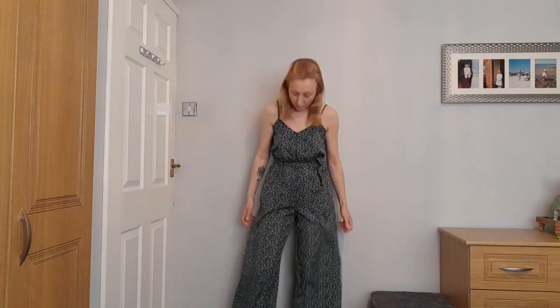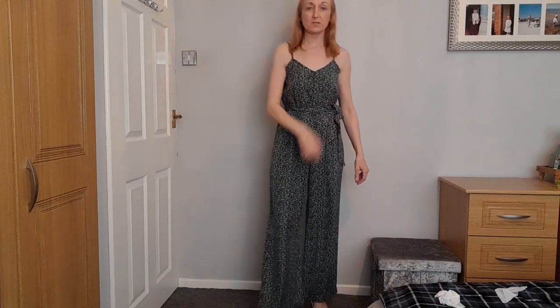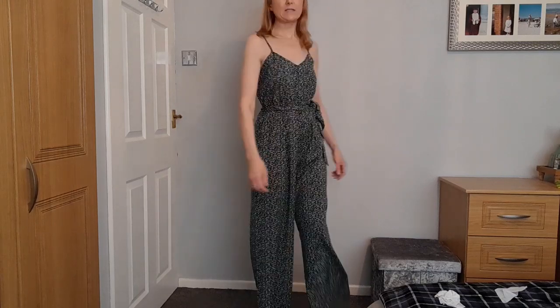I decided to put the jumpsuit on next - I quite like it if it's all right. I like the colour but it's only really thin material. It's a long one with a tie bit at the waist and wide legs in thin polyester. I've put some shoes on with it because it's quite long - I'd probably wear wedges with it rather than sandals. There's the print - it's a nice dark green with skinny little straps. It's a bit loose but it is summer so I don't mind something a bit loose.